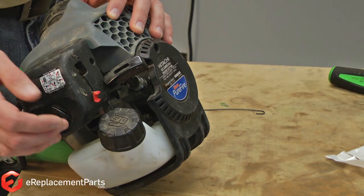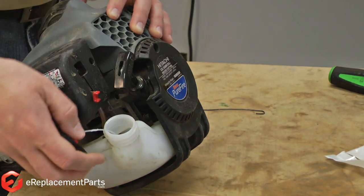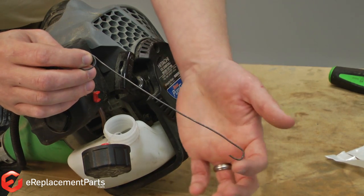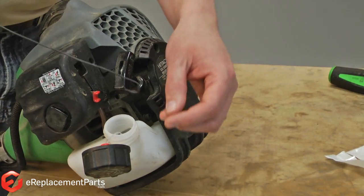We'll start with the in-tank type fuel filter. To access this style of filter, I first remove the fuel cap from the tank. Next I'll use a small tool that I made out of a piece of wire — simply a piece of wire bent on one end into a hook and a small loop on the other side. I can use this to fish the filter out of the fuel tank.